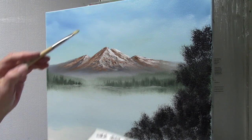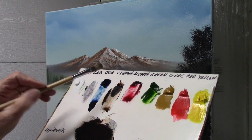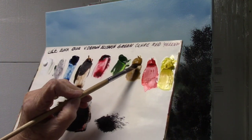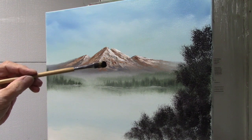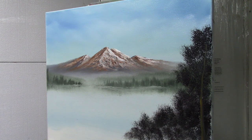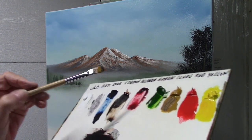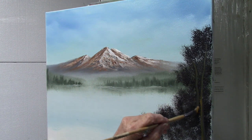Next, I'd like to do a tree trunk. I'm going to take my filbert brush and go into a little bit of Van Dyke Brown on both sides of the brush. Then on one side, I'm just going to pull through a little yellow ochre, so I've got two sides. I want my light out this way. I'm going to make maybe a double trunk — and you notice I don't make it completely straight. Load one side dark, the other side light.